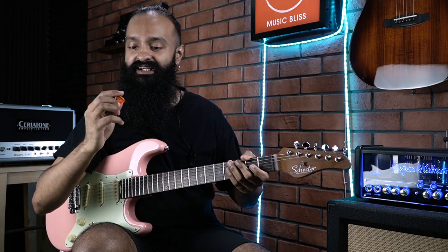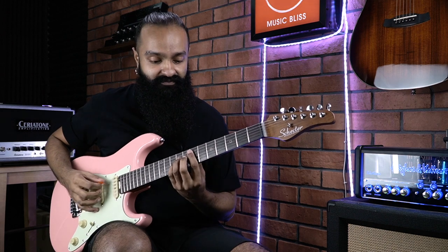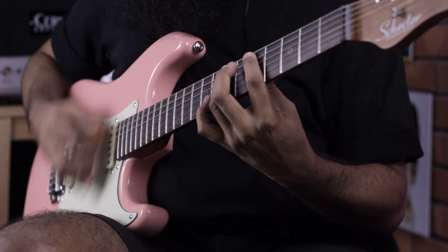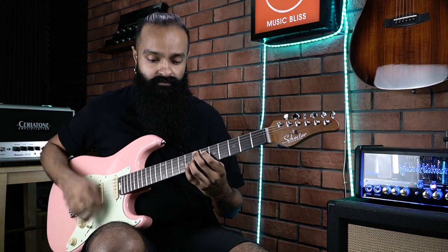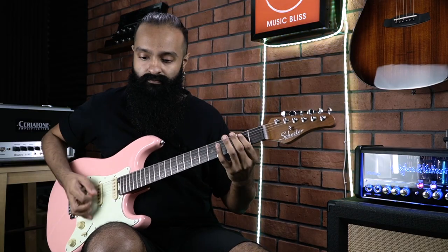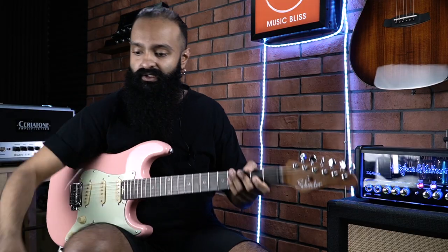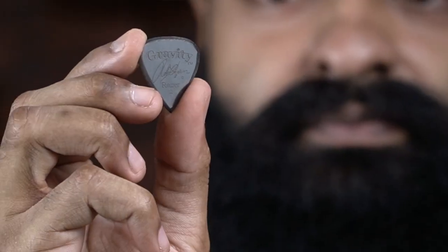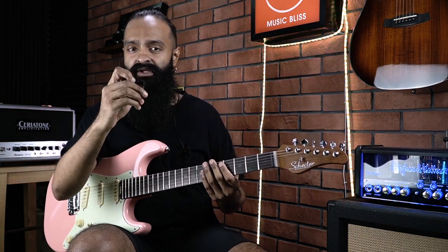Next, let's try something a bit more boutique — here is a Gravity Pick, a classic pointed mini, 3mm. It glides off the string really easily. Here's another Gravity Pick — the Rob Chapman signature pick. The difference with this one is there is a slightly rougher bevel on the side of the pick compared to the regular one.